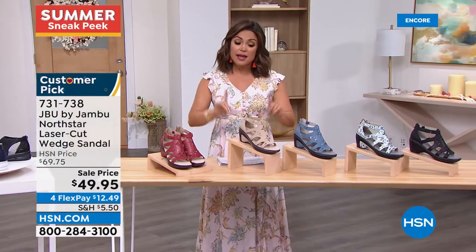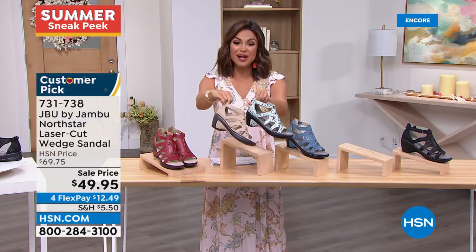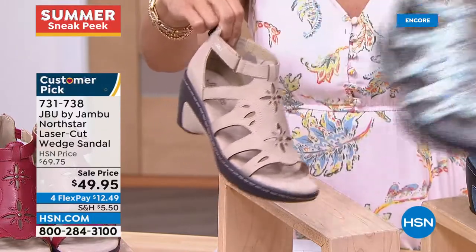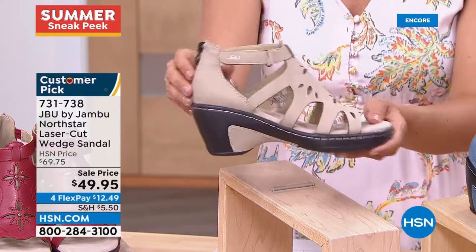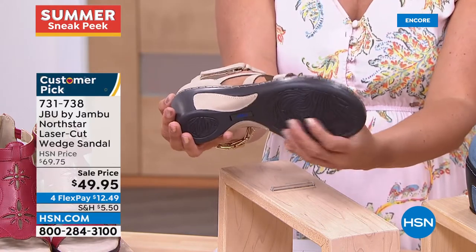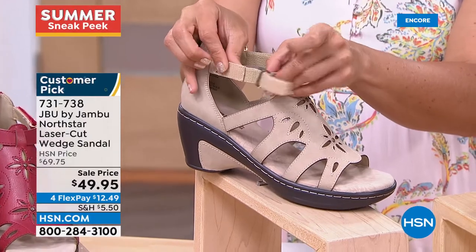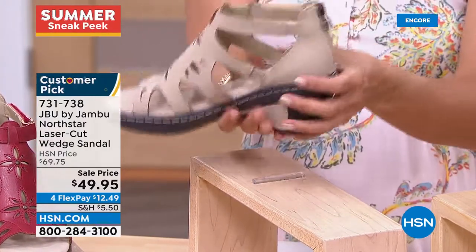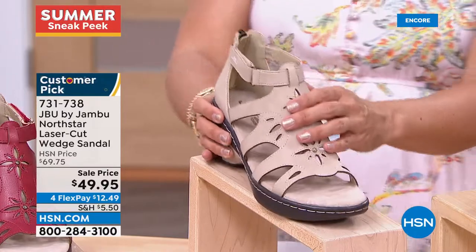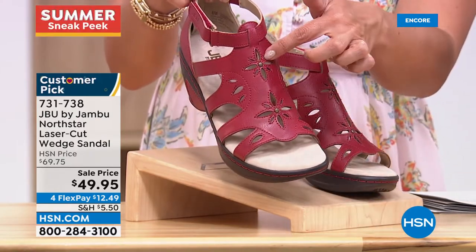Moving on to another beauty — also a customer pick in brand new options. The ditzy floral and solid taupe are new color options for this laser-cut wedge sandal. Slip it on, there's a zipper in the back for easy on and off, and it's two and a quarter inches high. The wedge gives you great stability, grip, and traction underneath. Hook and loop adjustability means it'll never be too tight or too loose around the ankle, with stretch up top for ultimate comfort.